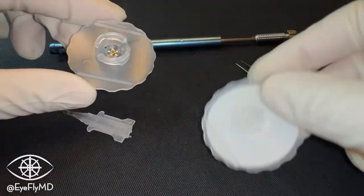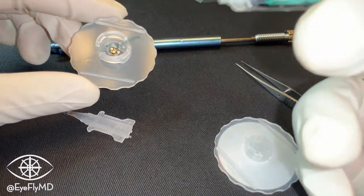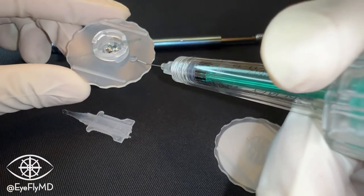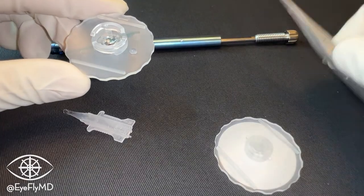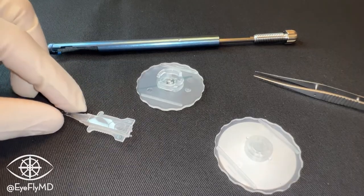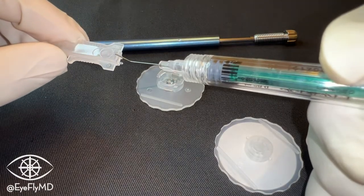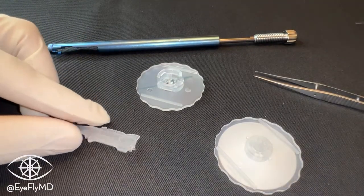Just like last time, we'll open the IOL and place a little bit of cohesive OVD both on the optic portion and off to the side — remember, that's to dip it to make sure the entire IOL is covered. Then we're going to fill this cartridge both from the front and the back with cohesive OVD, just to make sure the entire cartridge is full.